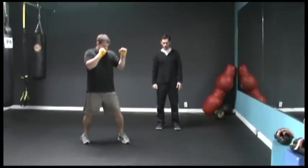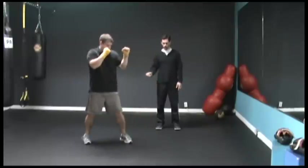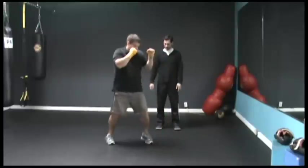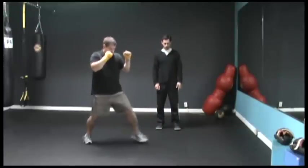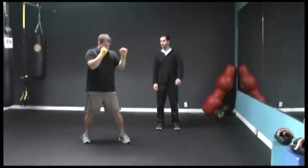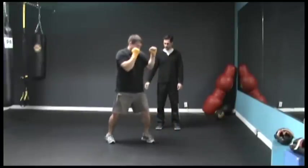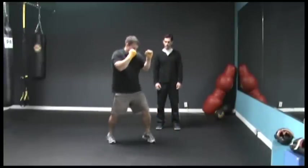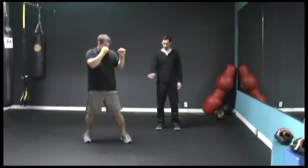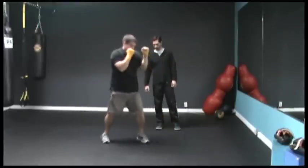Good. Now come forwards — one, two. Good. Back. Good. Forwards with one, two. Good. And back. Forwards with one, two. Nice. Side and back. Good. Now one, two, one, two at the top. Coming up. Good. Side and back. Come forwards. And back. One more. Good. Slide it back. Good.